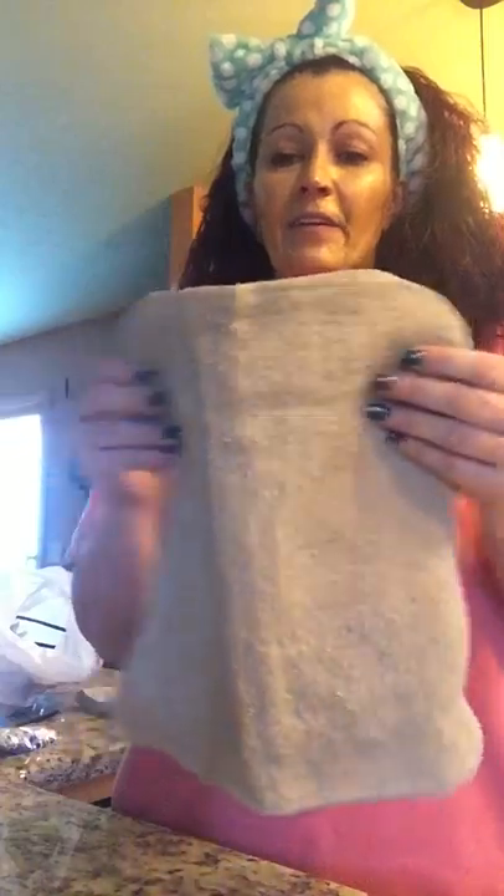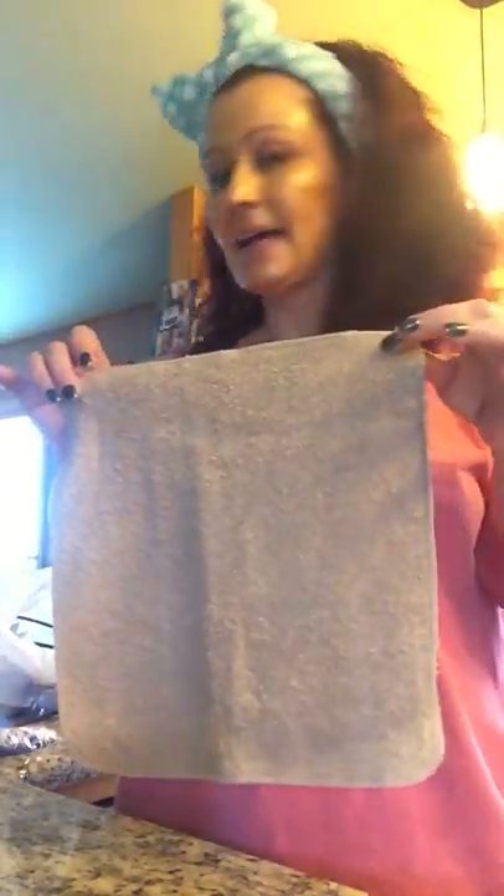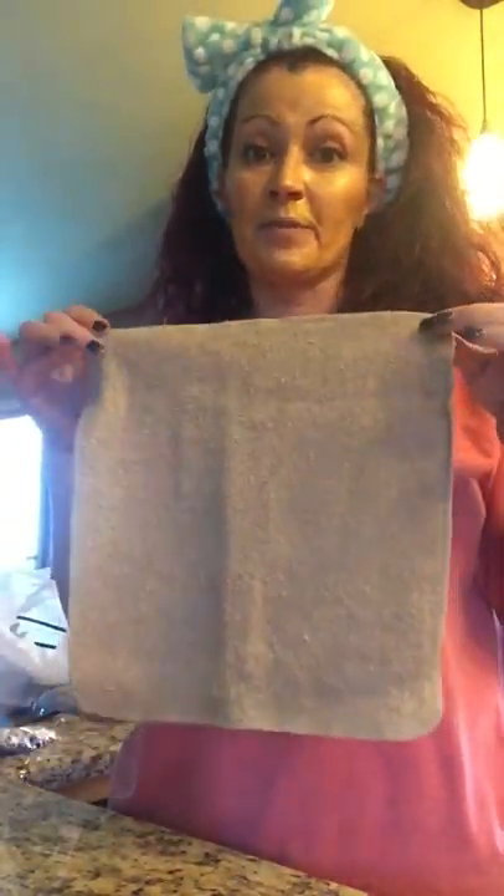First of all, I buy these tan colored cloths — and even though they look like a washcloth, they are not washcloths. I get them at Walmart; they are in the dish towel section. They are dishcloths. There are 12 of these in a package and they are $3.99 for 12 of them, so they equal out to about 33 cents a chunk.